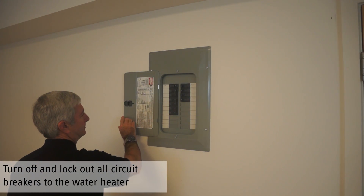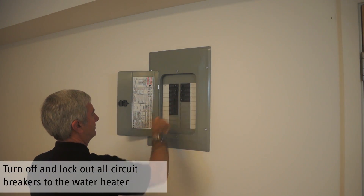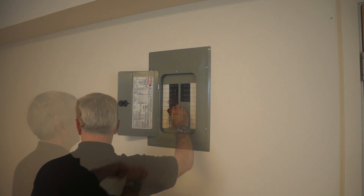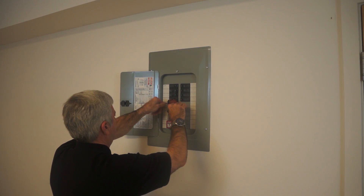Turn off and lock out all circuit breakers connected to the water heater. This ensures that no one will accidentally activate the unit while it is being serviced.